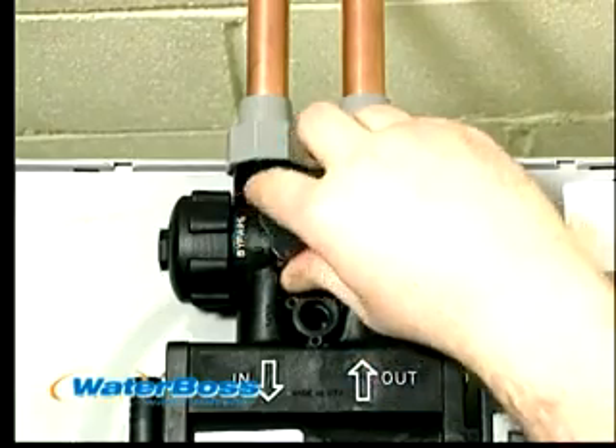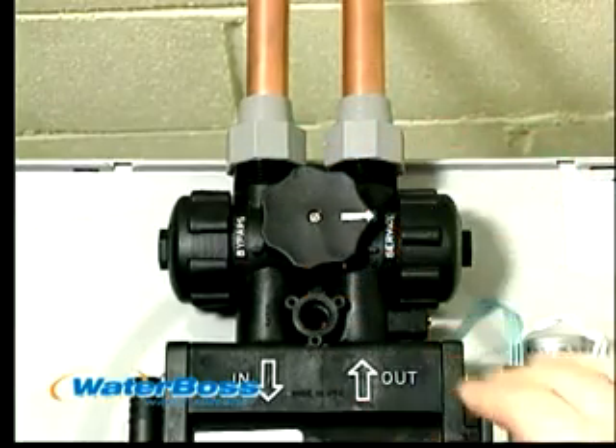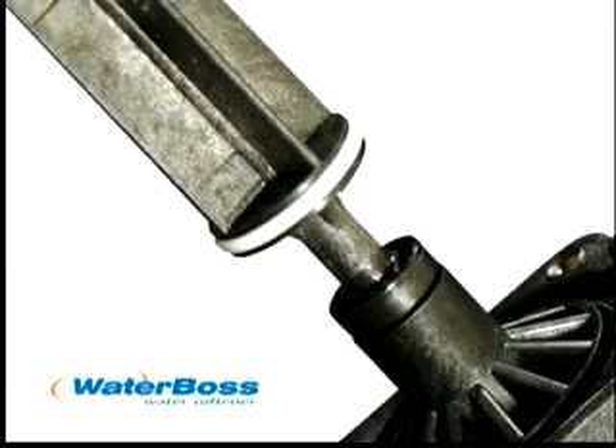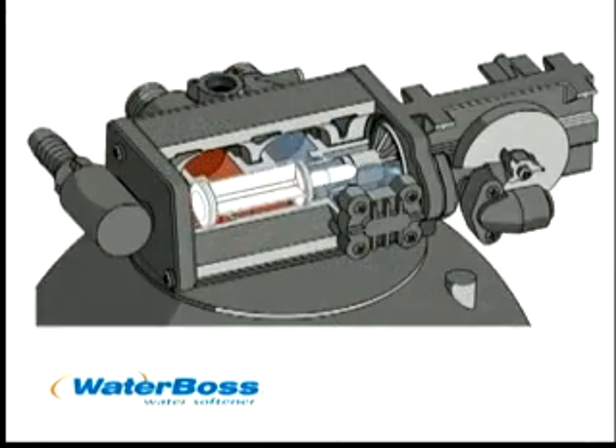Waterboss is the only softener at retail to come with a pre-installed bypass valve. Waterboss uses 100% Teflon slides to seal on the inside instead of a rubber O-ring that can pinch and peel off.